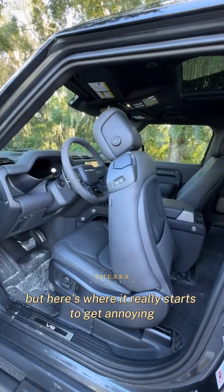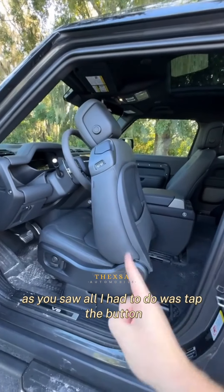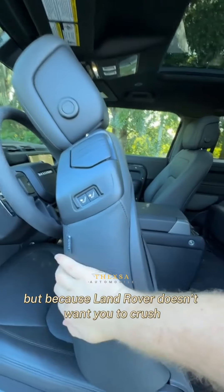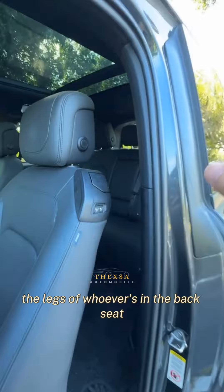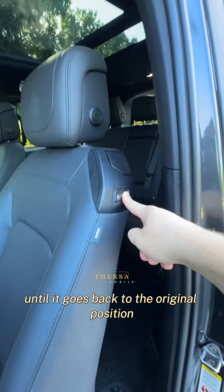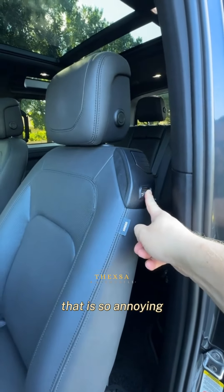But here's where it really starts to get annoying. As you saw, all I had to do was tap the button and it went up automatically. But because Land Rover doesn't want you to crush the legs of whoever's in the back seat, you have to hold the button all the way until it goes back to the original position. That is so annoying.